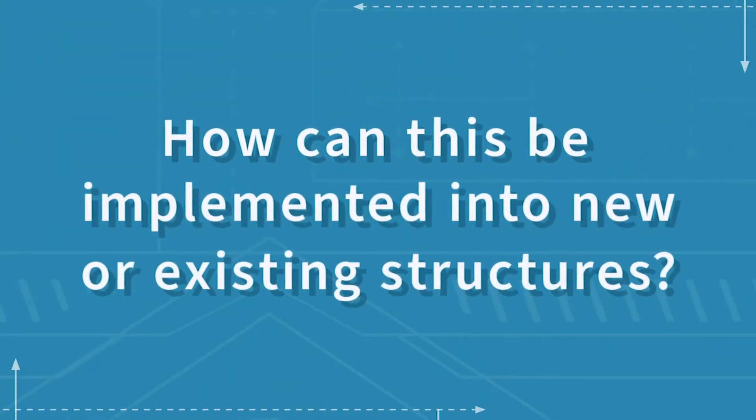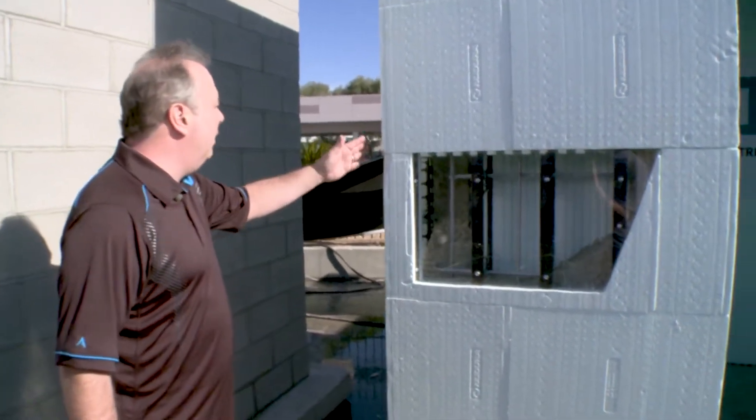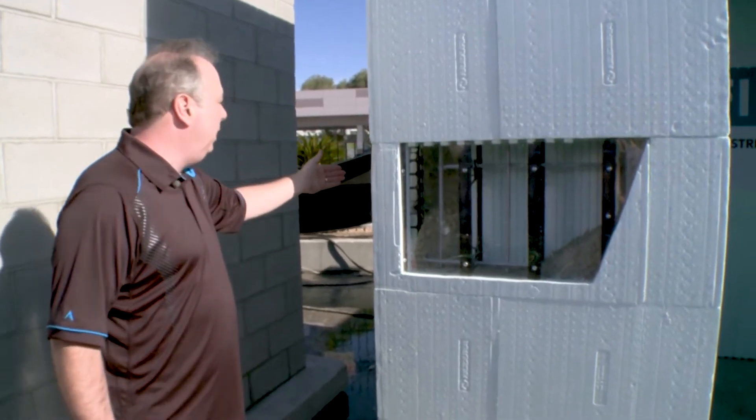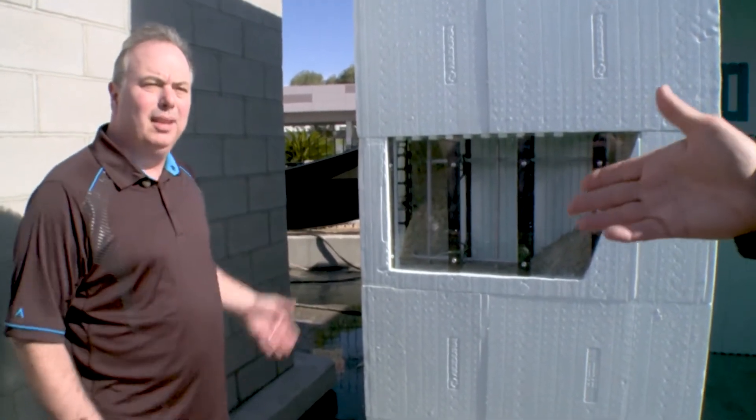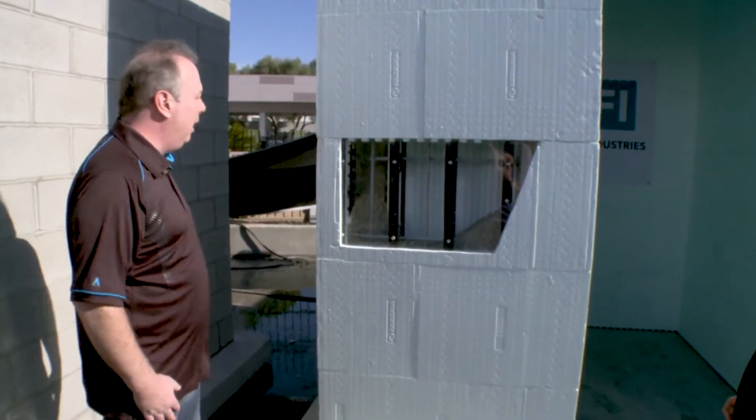Would you be able to retrofit this into an existing house? Yes, you could, or you could put it into a new house. If you built your entire house with ICFs, then two of the walls could actually be the walls of your house — the exterior walls — and then you would only have to do these two walls to form the safe room of your house.